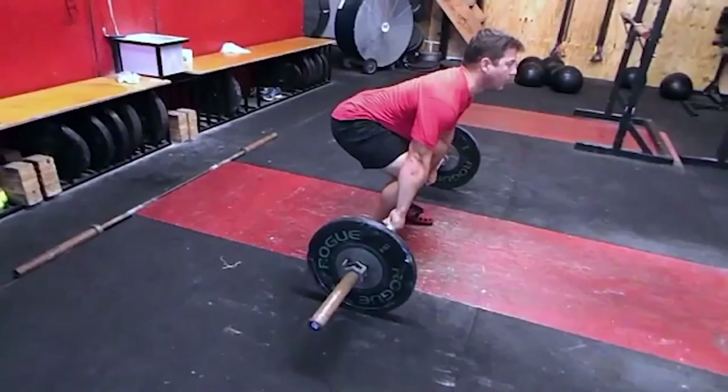How many times have you heard your coach say, stop shooting your butt up in the air, or you look like a stripper when you lift?